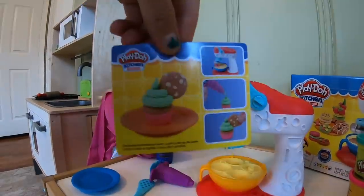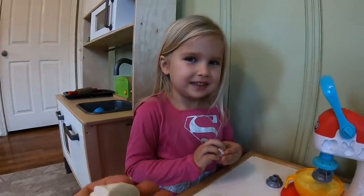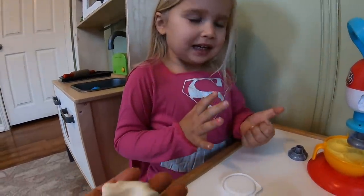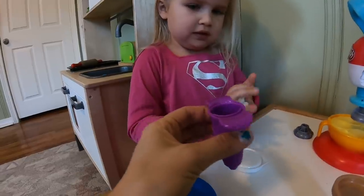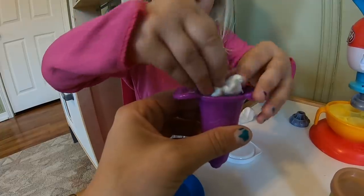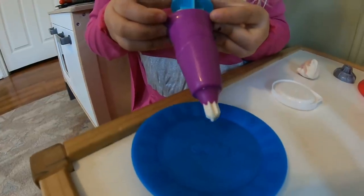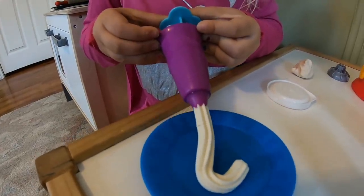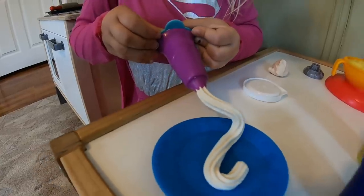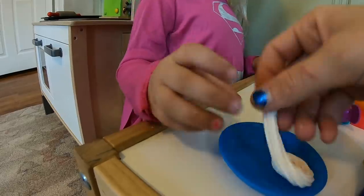We're going to start off by making some fun cookies with little molds on top of them. So we got this white Play-Doh out — it feels like cream. It's extra soft and fluffy, not as hard as most Play-Doh is. We're going to stick it inside of here and make some cream to go inside of a cookie. We're going to squeeze it onto the plate right here. Let me go ahead and cut it off with the spatula. That is going to make such a cool piece to stick inside of our cookie.